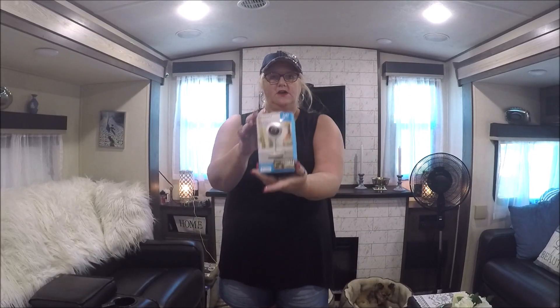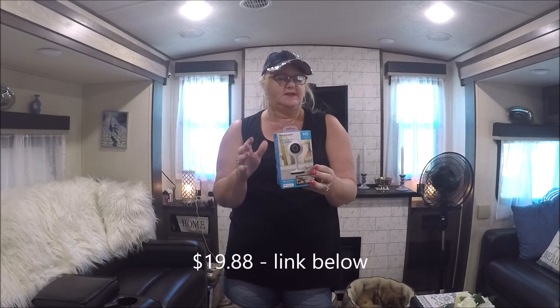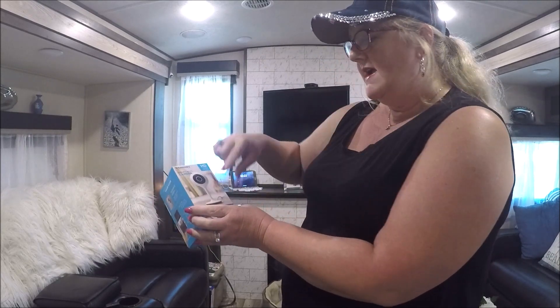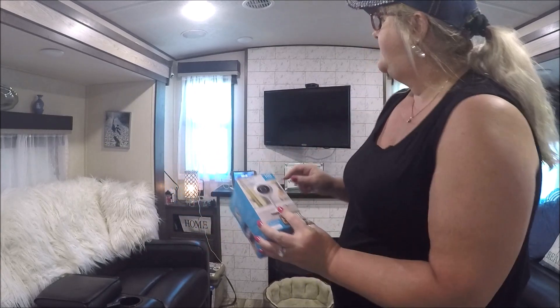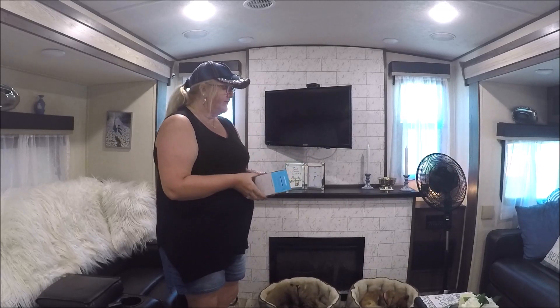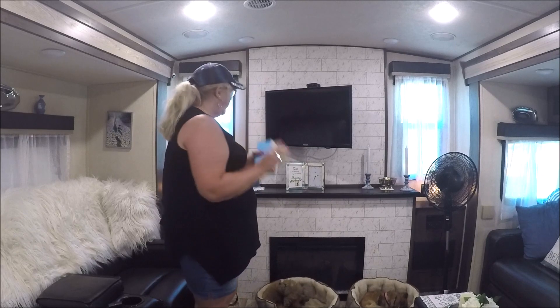We're going to talk about the camera. I'll put a link down below if I can find it on the Walmart website — it was $19.99, less than $20. It came with the camera and a cord that you plug in, and the other end attaches to the base. It does swivel. I have it installed right here so it can see the door, see the pugs getting up on the couch, and see the fan oscillating so I know the electric's working.